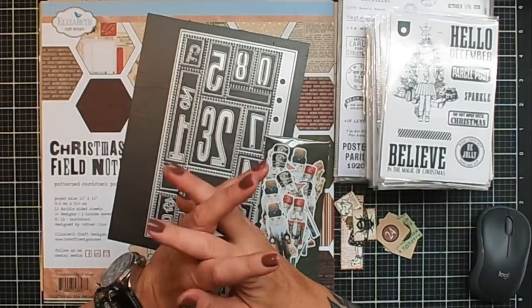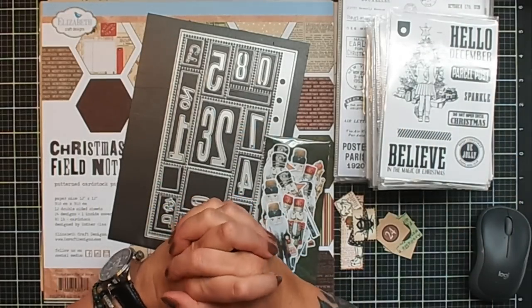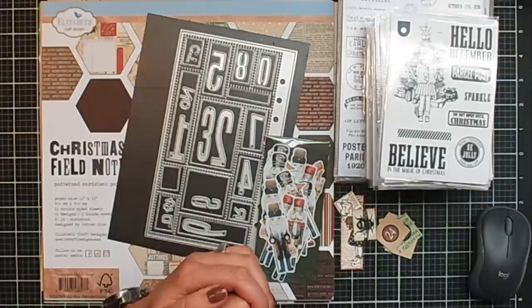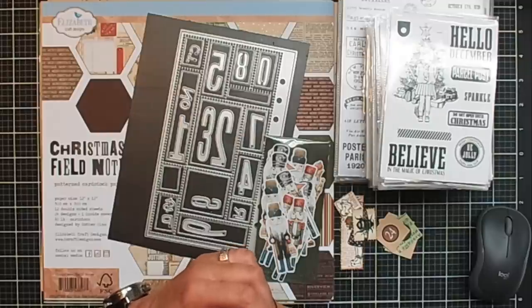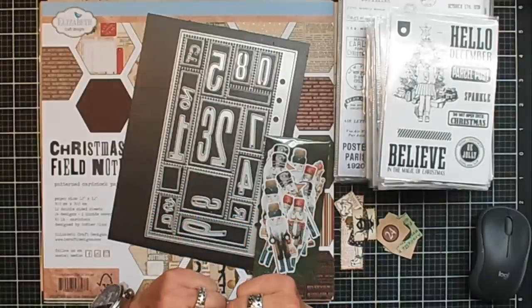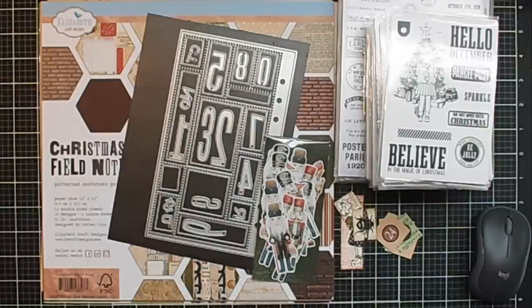Hi everyone, Esther here. Welcome back to my channel. For those of you who don't know me, my name is Esther. I am a licensed designer for Elizabeth Croft Designs, designing the planner essentials range and also the range for the sidekick planners and sidekick journals. Today I want to show you how I made the numbers of the days for my December day-by-day journal.